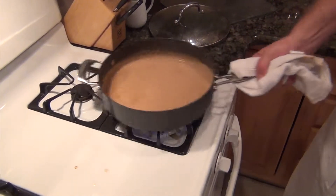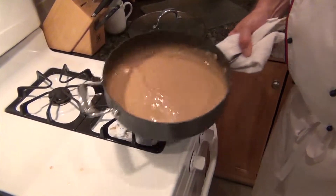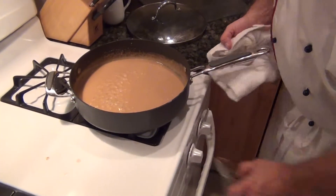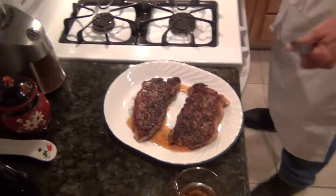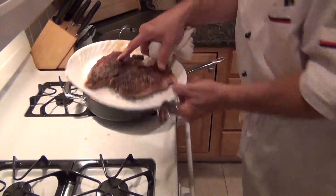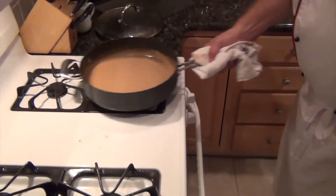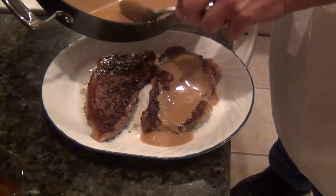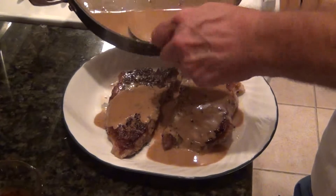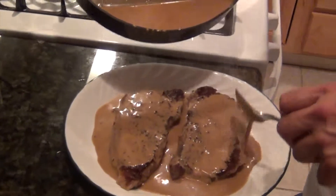Don't forget, you can get the demi-glaze from me — lamb demi-glaze, mushroom, essence, fish stock, all hot-cuisine grade. Now we'll serve it. First, take the loose juices from the steak and pour them into the sauce. Steak au poivre. Bon appétit!